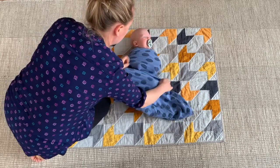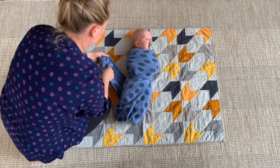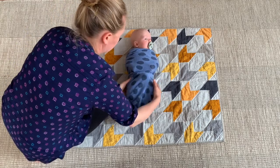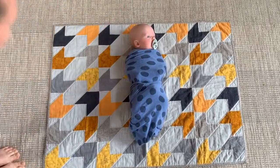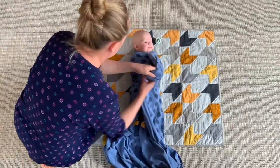Tuck one side under and around, and the other side under and around again, making sure there are no lumps and bumps. Then tuck the end into the little slip that you've made. Now your baby is one happy little burrito! This swaddle is really great and if you do it quite tight the baby can't get out of it.